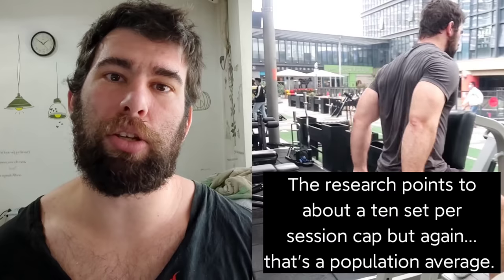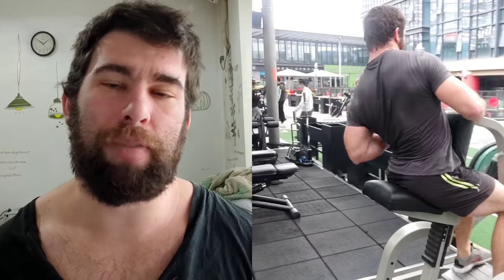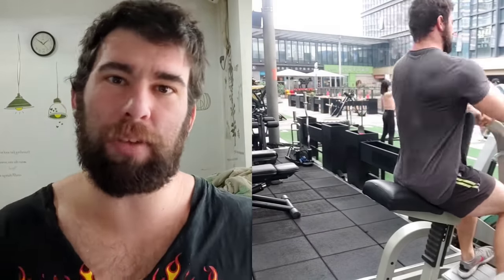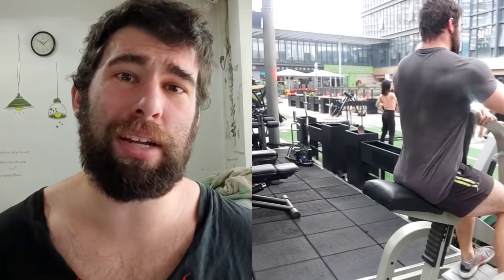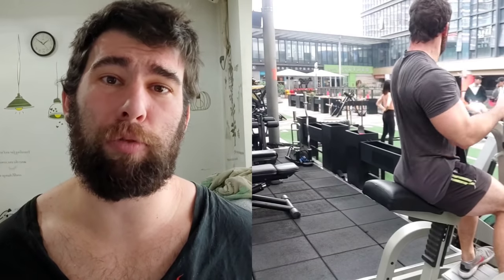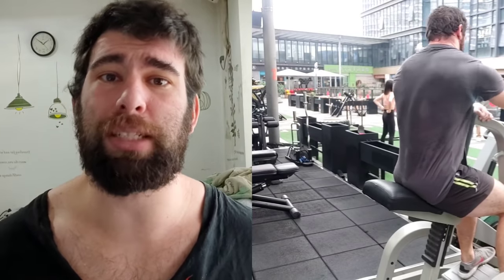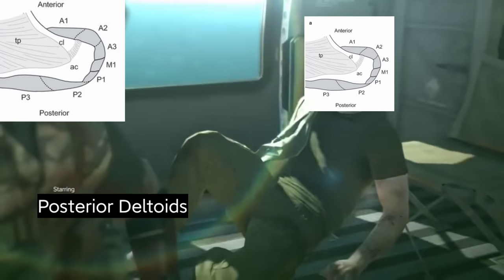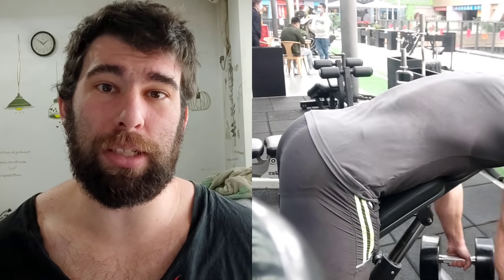Frequency is also a variable you need to manipulate when you're manipulating volume. You can do more than 10 sets per muscle group per workout, but at a certain point you have to train more than once per week. If you're trying to do 25 or 30 sets for a movement pattern, you can't do that once per week — quality drops off past maybe 10, 15, or even 20 sets for some individuals. You need at least twice per week frequency, if not three or four or even five times for some muscle groups and easy-to-recover movement patterns. For example, rear delts — if you want to bring those up, attack them on a regular basis, hit them four or five times a week and they'll probably just grow. Whereas hamstrings — hit them hard with a few sets and then leave them alone.